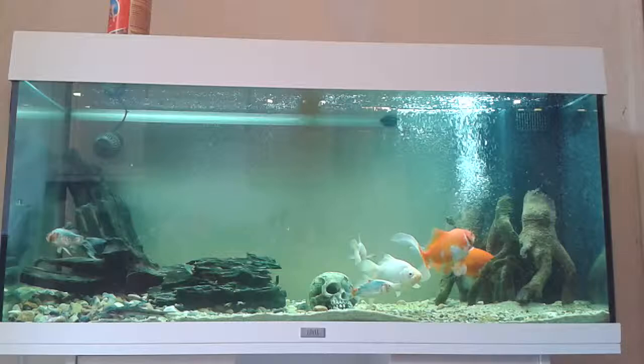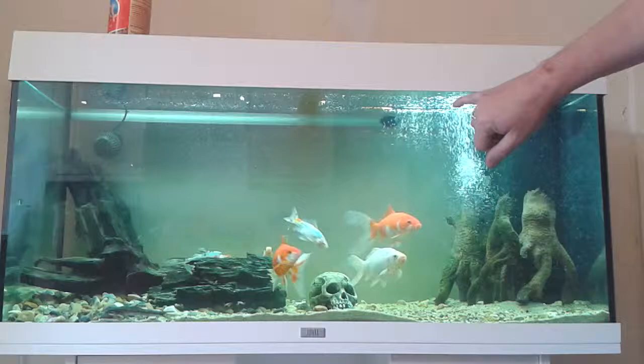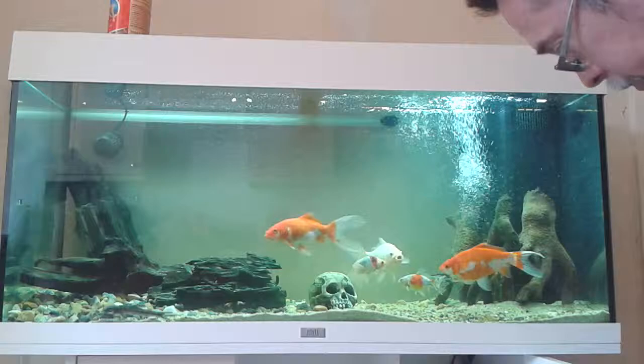There's the internal filter with the built-in powerhead, and also what you can't see is the spray bar for the external filter, which is down here — that's a Fluval 205.